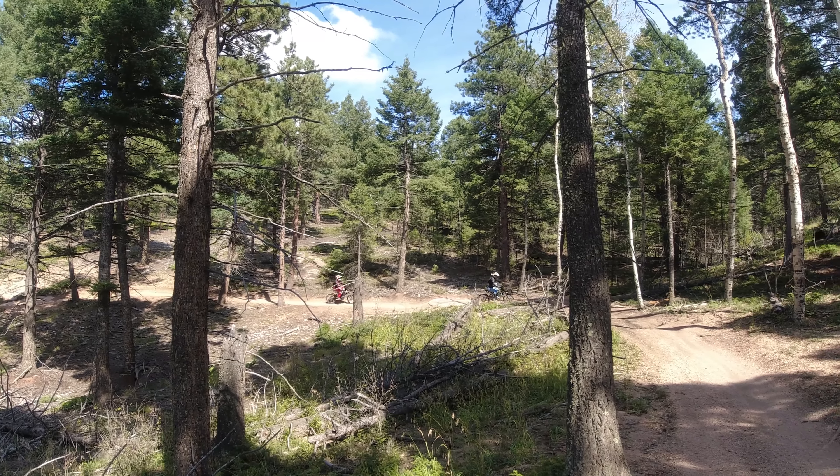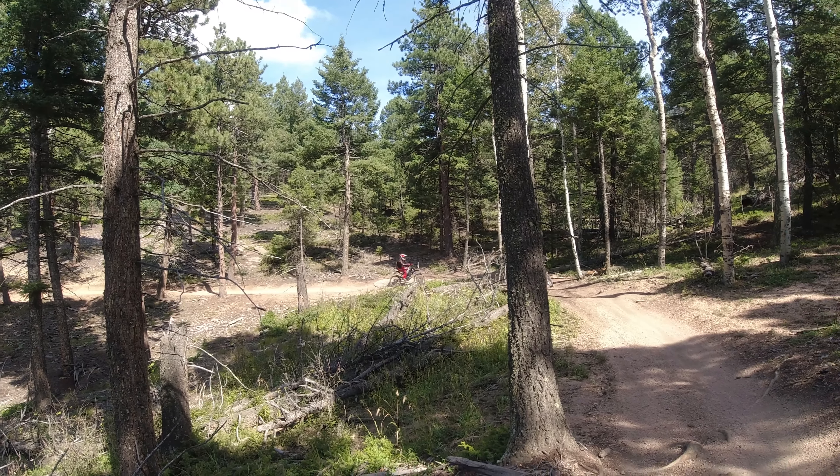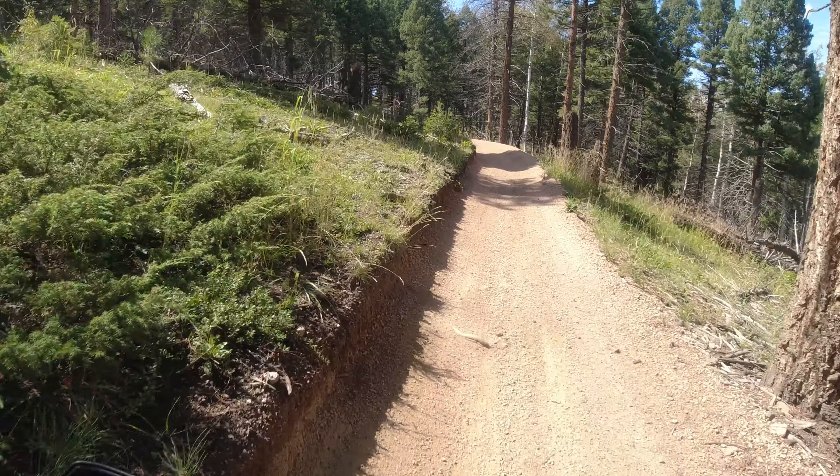Daniel's doing really good. I think he's gone down two times, maybe three. Not bad at all for a first-timer on a trail.